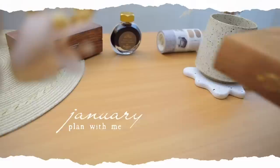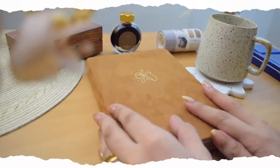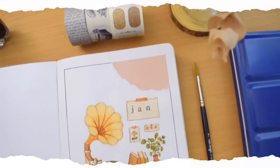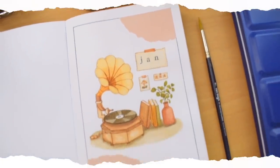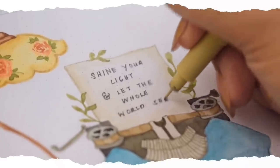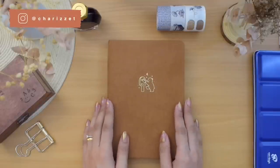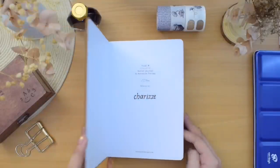Hey everyone, welcome back to a new Plan With Me video. If you're new to the channel, hello, my name is Turiz and here we get creative together. Today I am so excited to be showing you how I made this January bullet journal setup for 2023 in my brand new journal. This is our very first monthly setup.